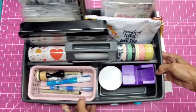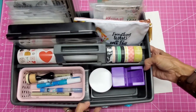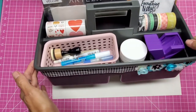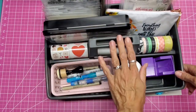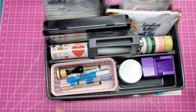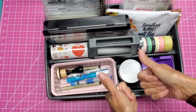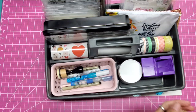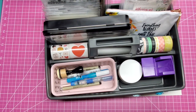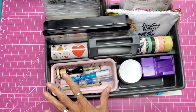Thank you everyone for watching. I hope this inspires you to use what you have around the house, or to pick up a tool caddy instead of a craft caddy — a lot cheaper and you can do a lot of things with it. Don't forget to give this video a thumbs up and subscribe if you haven't already. I'll give you a link down below in the video description with an entire playlist of my craft room and all my craft storage ideas.